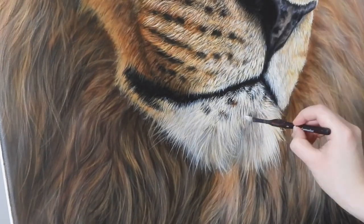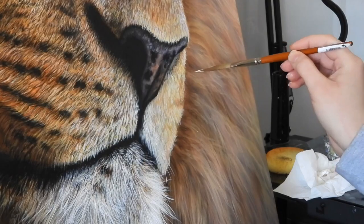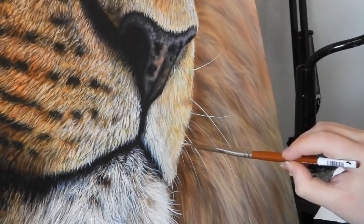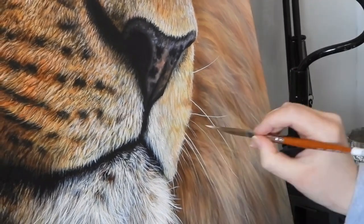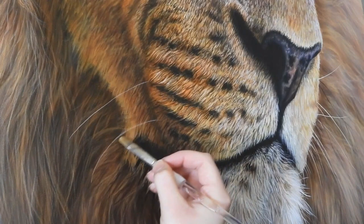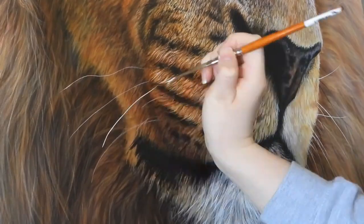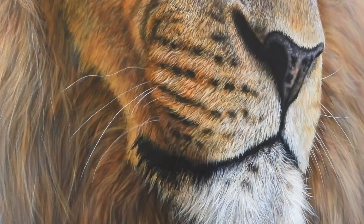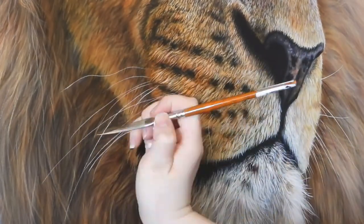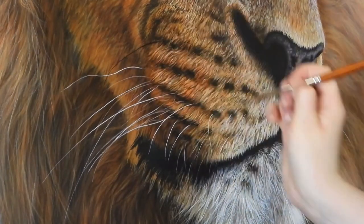Once that's done and dry, she'll build up and work more on the muzzle and add in her final touches of the whiskers using a sword liner brush and white paint. The whiskers are usually the only area of the painting done in pure white. Not all wildlife whiskers are pure white — it's a good idea to look at what other colours those whiskers might be. Sometimes Amber makes mistakes with whiskers and just washes them away with a sponge. It's also a good idea to add a few touches of black whiskers to the lion as well, which really finishes it off.